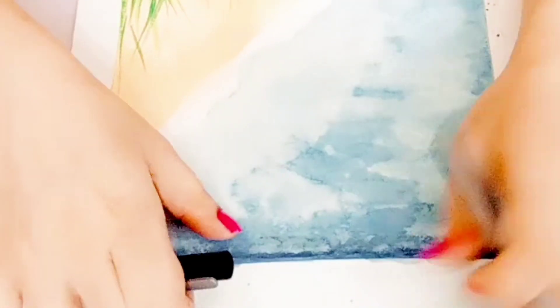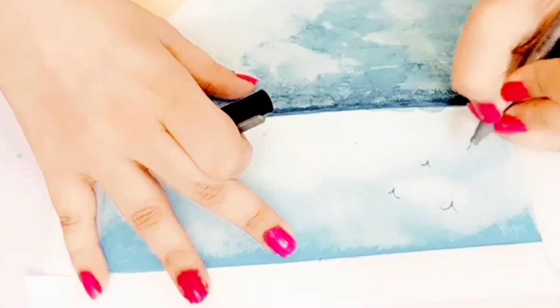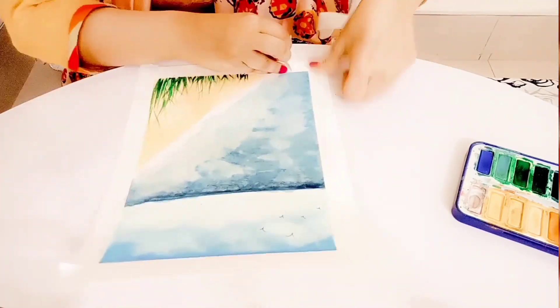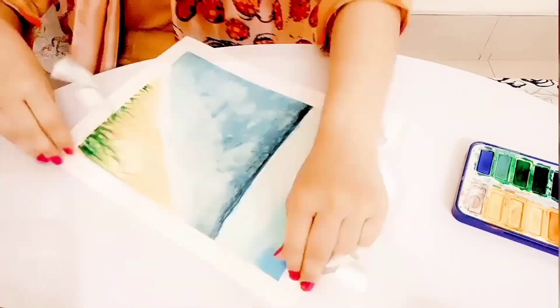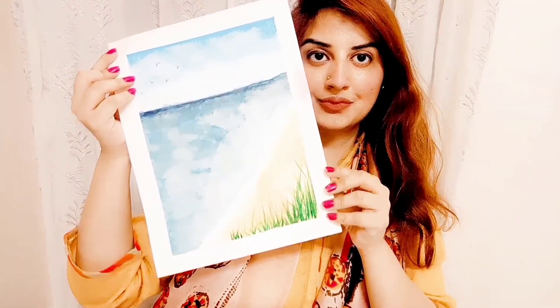Now I'm going to add small little birds in the sky with my eyeliner. If you have any trouble ripping off your tape, just heat it up with your hair dryer and then you're good to go. Tada — I'm done with my summer drawing, I hope you liked it!